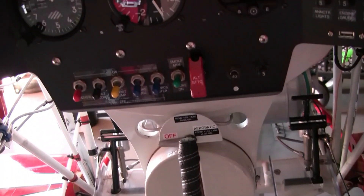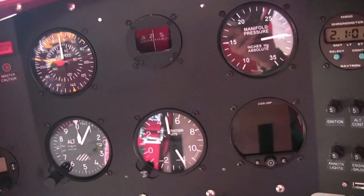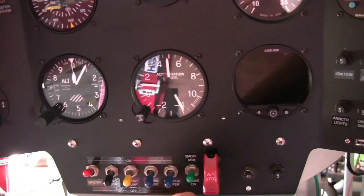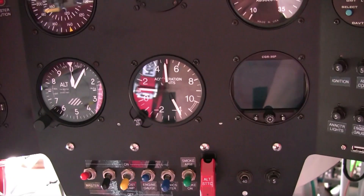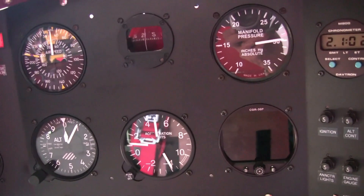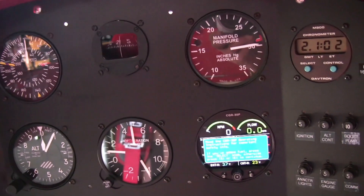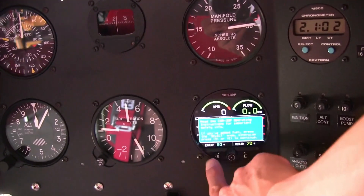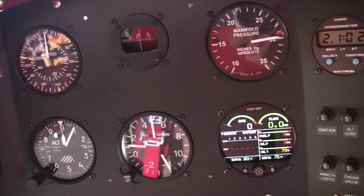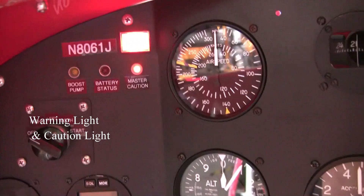Here is the CGR30P setup of the Pit Special S2S. By the way, I am working on winter maintenance right now, so all fuselage panels are removed to inspect inside of the airplane. I mounted a regular manifold pressure gauge separately, but of course you can configure your CGR30P in many ways. On the left side of the primary flight instruments, I installed two annunciator lights — a warning light and a caution light.